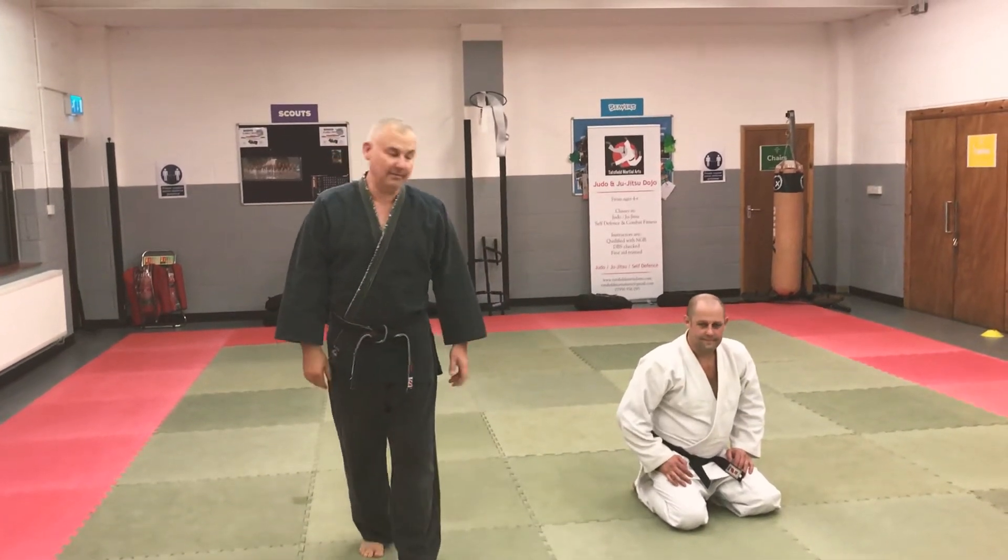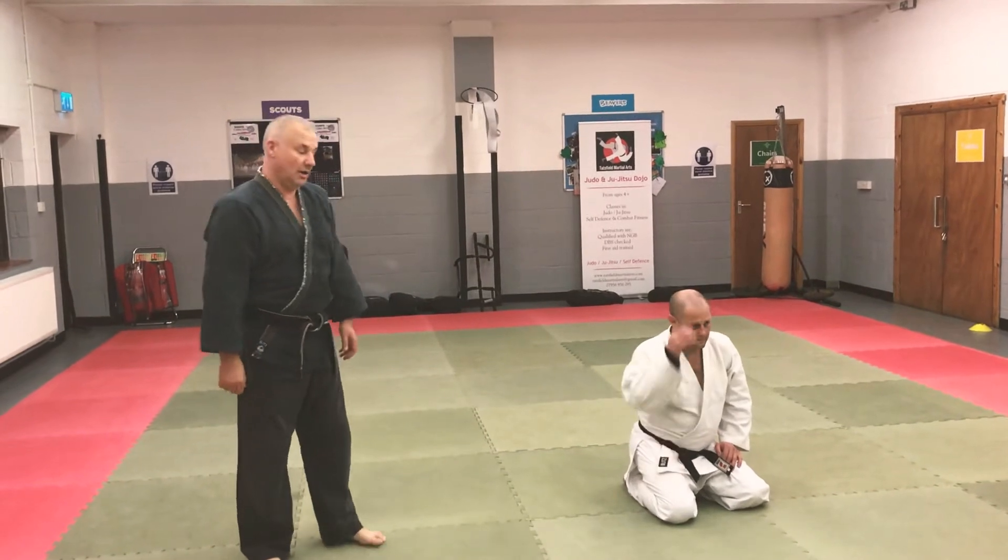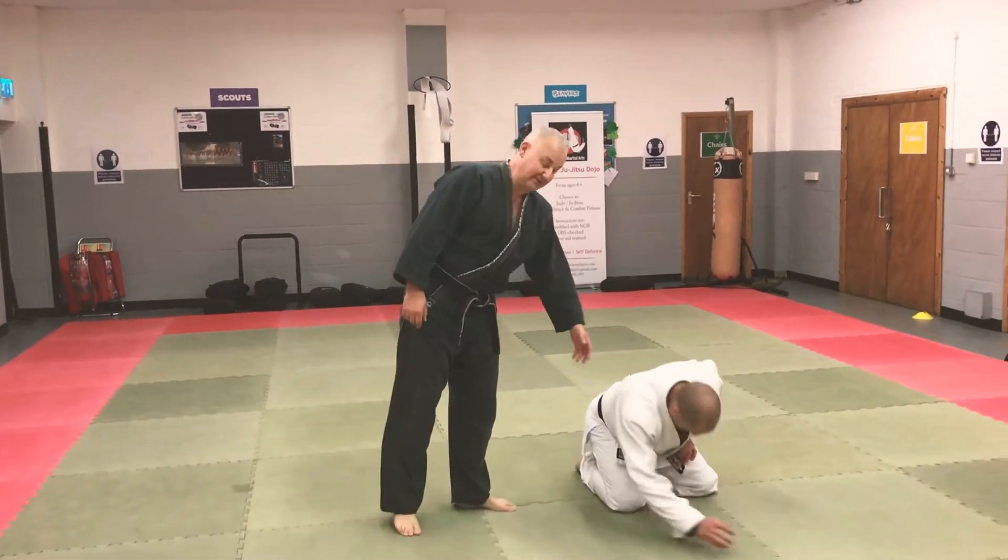Welcome back. I'm Sensai Adam, this is Sensai Gareth. We're going to do a very simple turnover for when your partner is in a non-force defensive position.